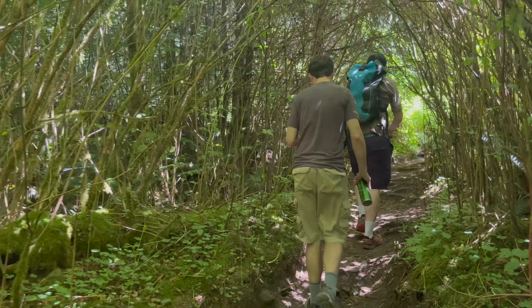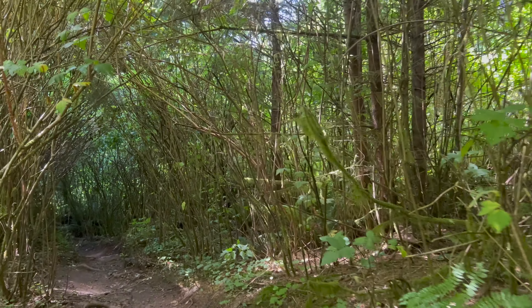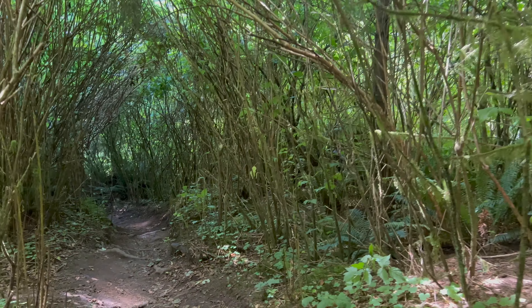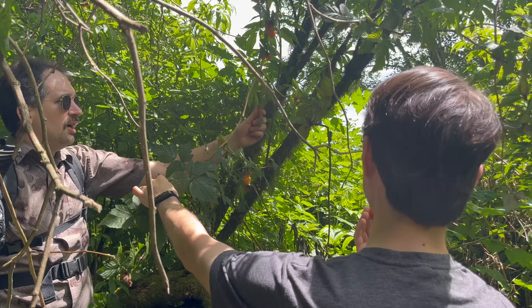The hike isn't long, it's just steep in places. It's about four to five miles out and back depending on how far you go. There were even ripe salmon berries to snack on when we did the hike in mid-July.